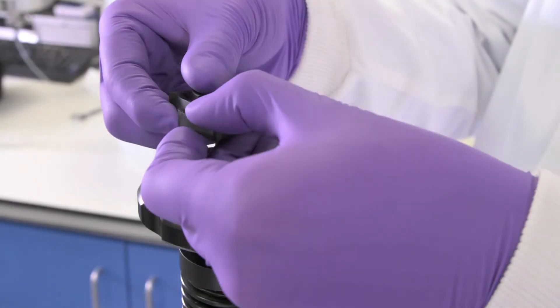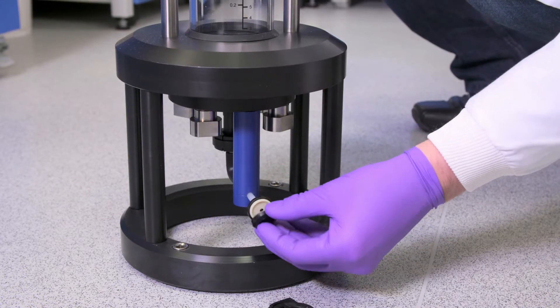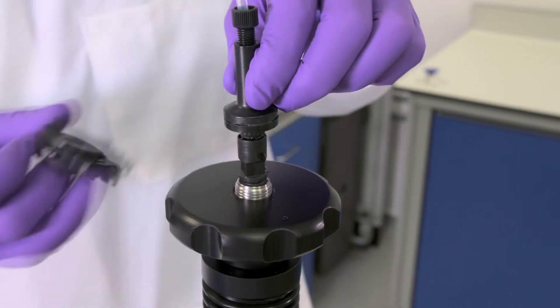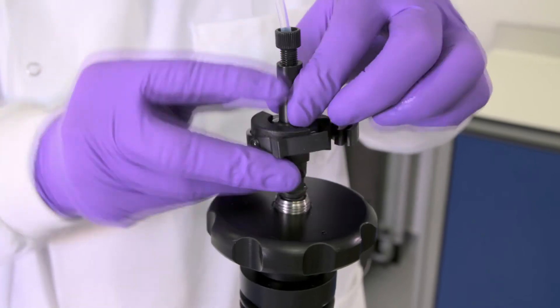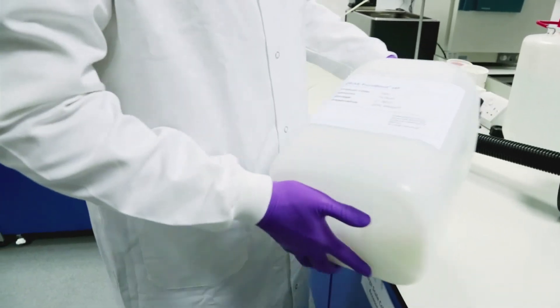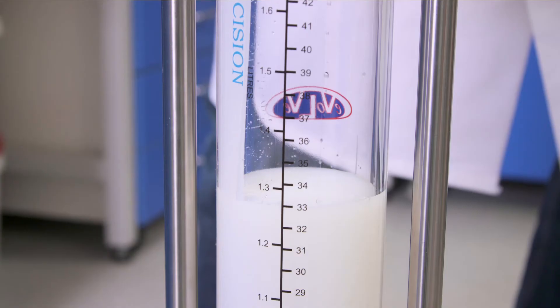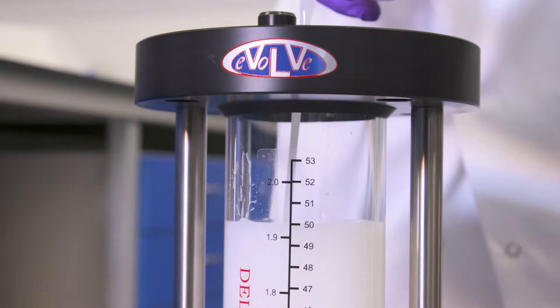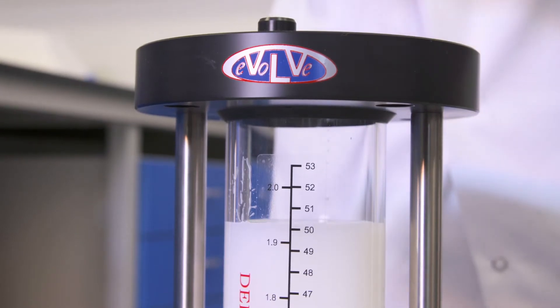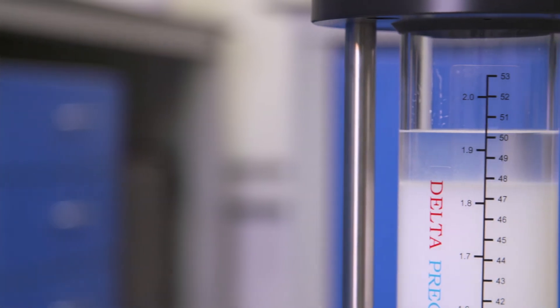Remove the click clamps and end pieces from the top and bottom of the column and attach suitable tubing. The click clamps can be reused for reattachment. Slurry the absorbent and carefully pour the desired amount into your column. Once the storage solution begins to drain, close the bottom outlet.